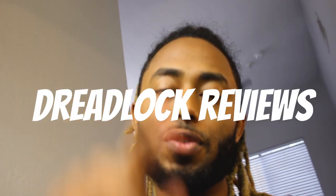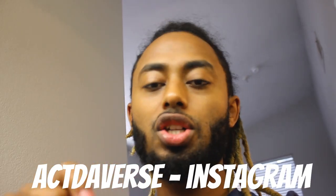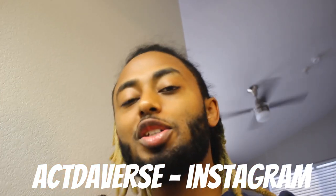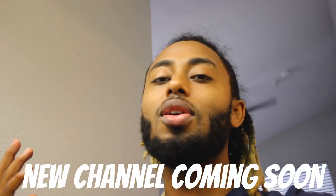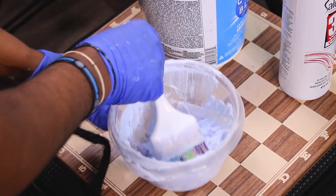When we hit 30K, I'm gonna be doing dreadlock reviews for you guys, so make sure you're sending me your dreadlock journey on my Instagram so that I can react to it. Also, exciting news — a new channel coming up, not today but soon, so wait on it. It's gonna be exciting. But with that, let's get into the video.